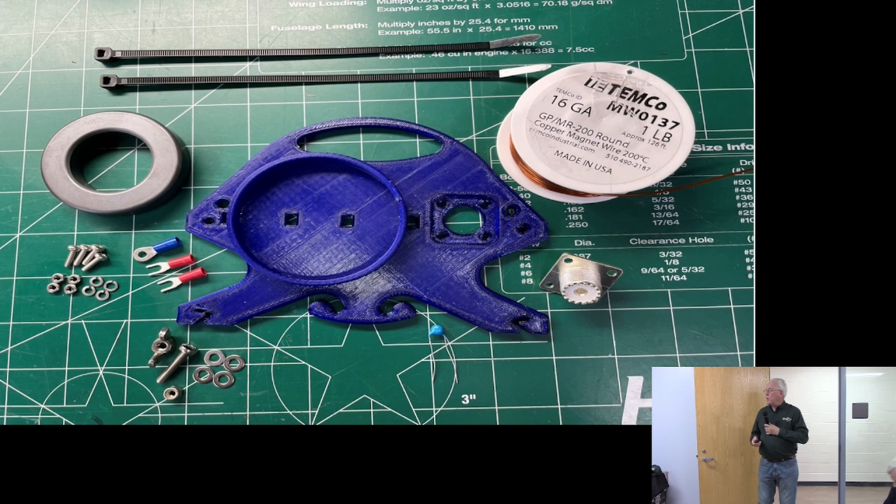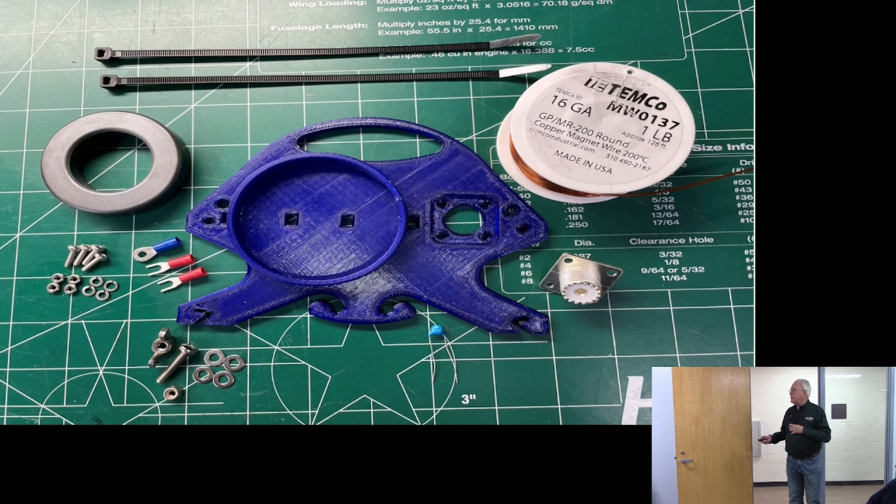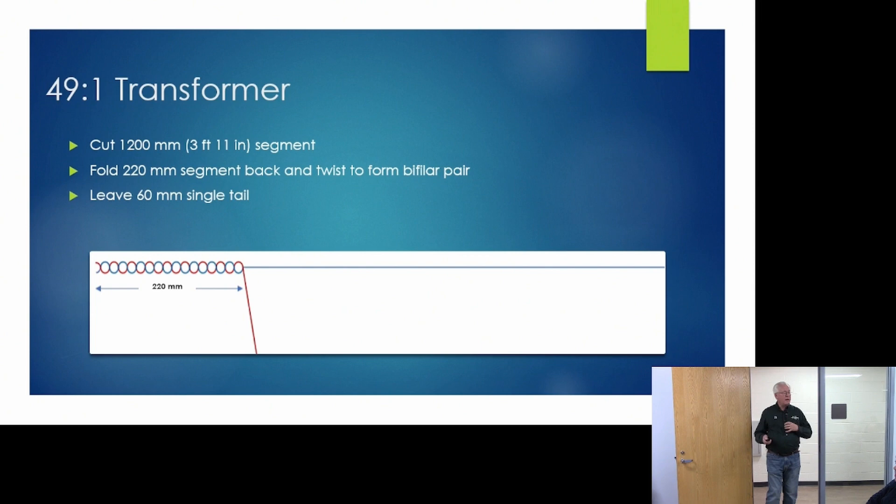If you want to make one of these, here's a slide showing all the parts: the toroid, the holder, the wire, a couple of zip ties, some hardware, an SO-239 connector, and of course the capacitor.